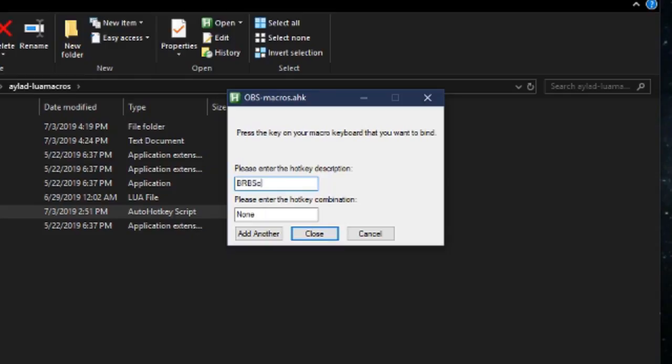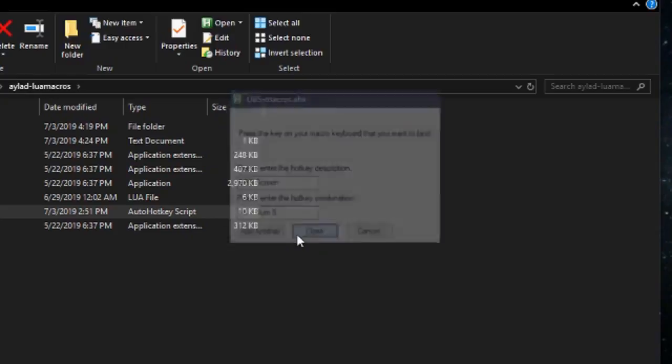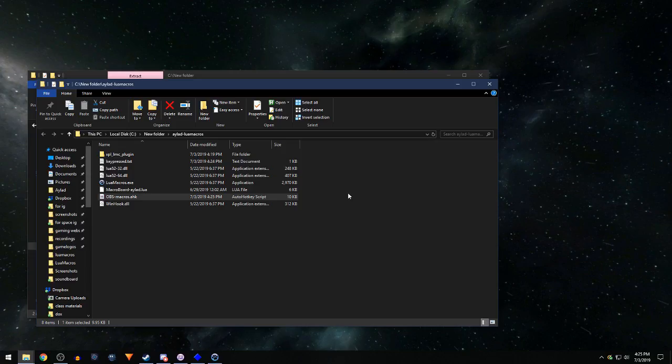Let's say I want to bind my numpad 5 key to bring up the BRB screen in OBS. I hit numpad 5 on the macro keyboard — nothing happens on screen, that's totally fine. Then it says: please enter the hotkey description. I'll type 'BRB screen' — using my regular typing keyboard. Then: please enter the hotkey combination — I have that set to numpad 5 in OBS. Close that, and now I can bring up the BRB screen just by hitting numpad 5 on my macro keyboard.